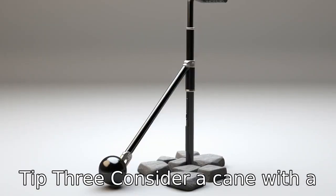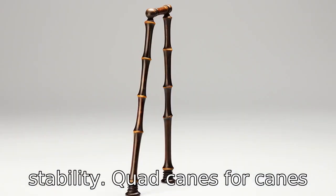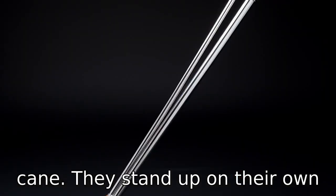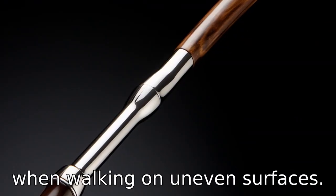Tip 3: Consider a cane with a four-pronged base for extra stability. Quad canes, or canes with four tips at the base, offer more stability than single-tip canes. They stand up on their own and have a wider base, providing additional support when walking on uneven surfaces.